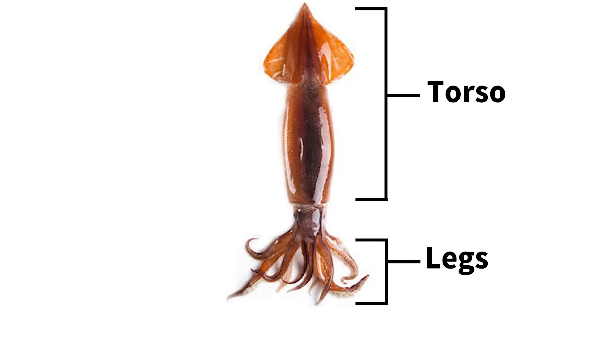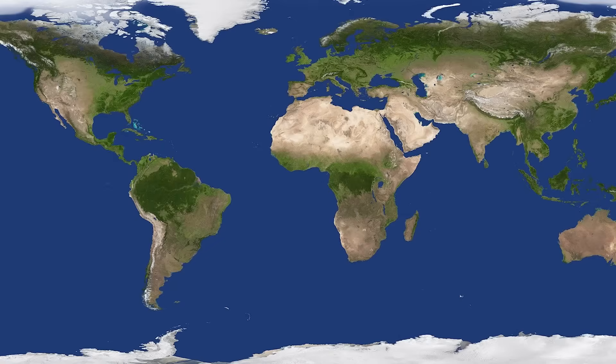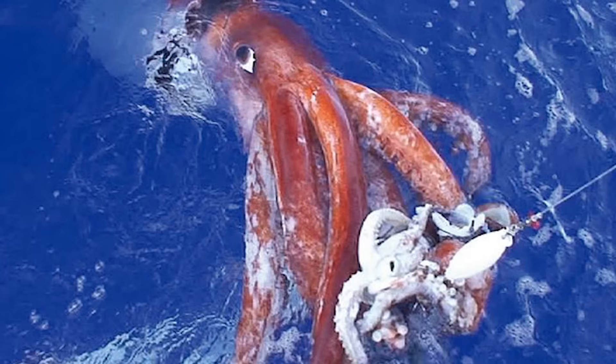They're known for having a head located between the body and their limbs. There are over 500 species of squid in the world, ranging in size from the tiniest at just 2.5 centimeters to the giant squid, which can grow as long as 20 meters.